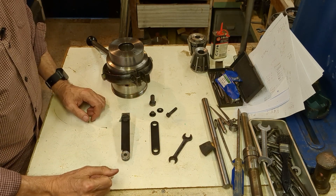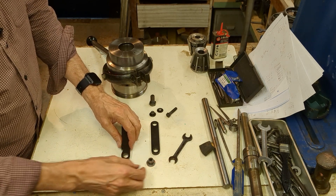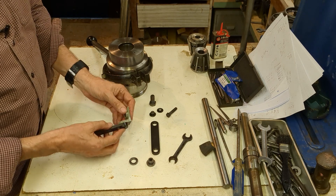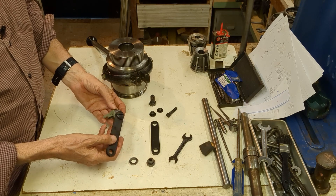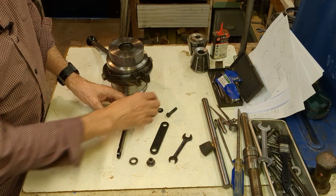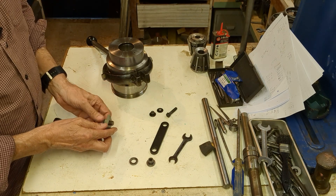For anybody interested in the dimensions, I'm very happy to share those, or drawings indeed if you want those. So we've got the screw here and that's a nice fit. I think that will just remain a permanent feature unless I ever want to use the other link. You've already seen how that screws in with a half-inch UNC bolt.